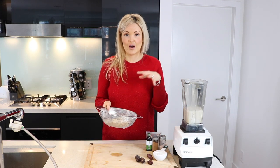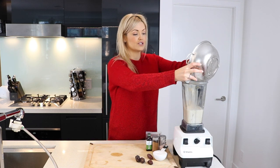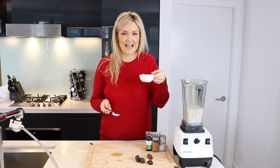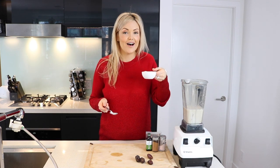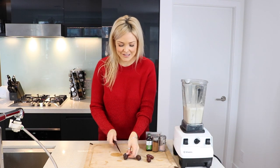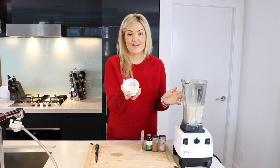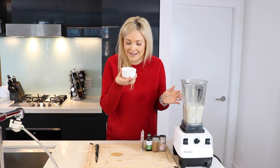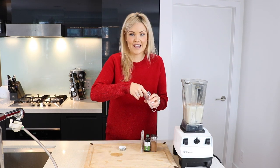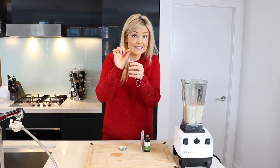I've got a third of a cup of raw organic cashews that I soaked overnight. I rinsed them and now I'm going to put those into the Vitamix. Cashews are just going to help thicken it a little bit. I'm now going to add a half of a cup of coconut milk. We're going to put in some dates for our sweetness — four dates into the Vitamix. For my spices, I've got one teaspoon of nutmeg. It smells like Christmas in here.